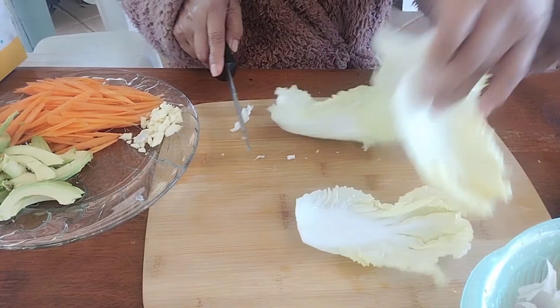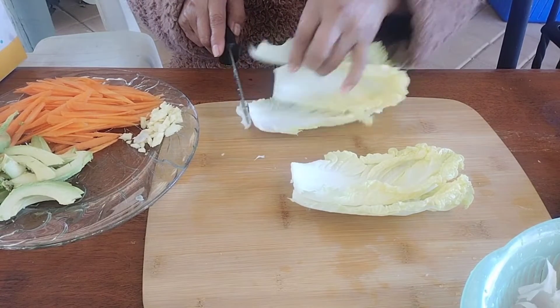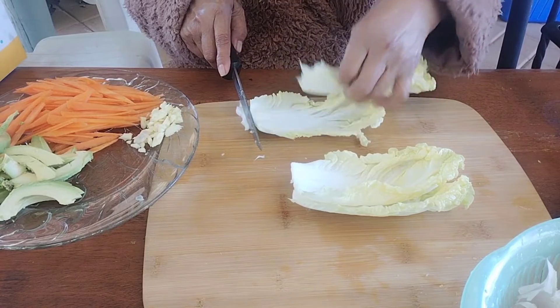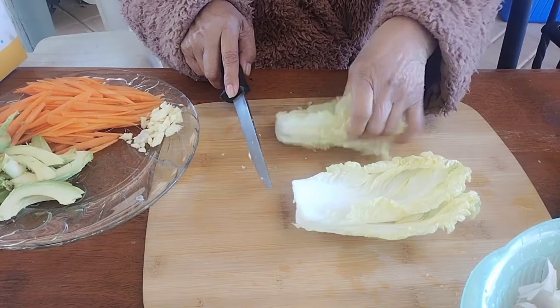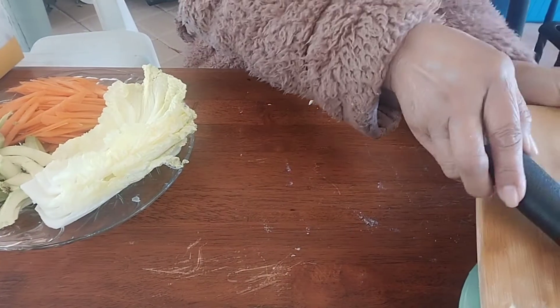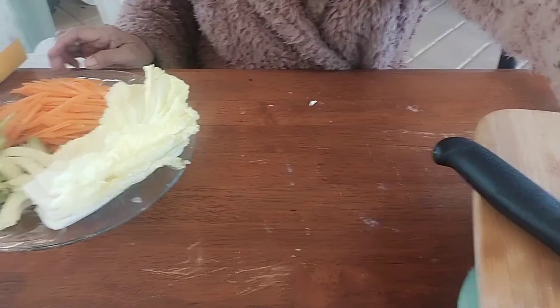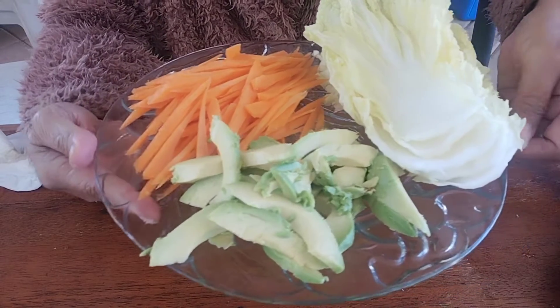For the veggie, I take napa cabbage — you can use lettuce or spinach. This veggie I use for the nori roll.